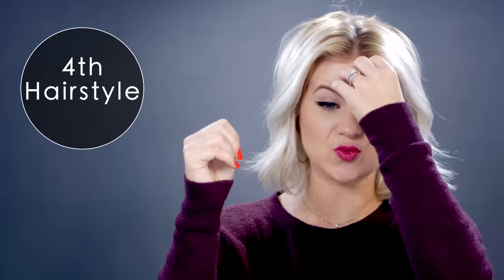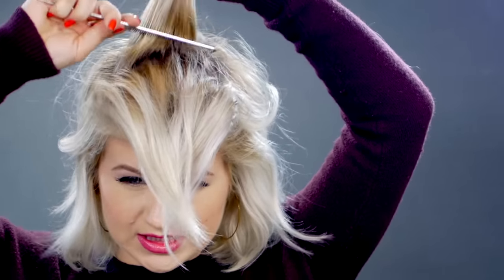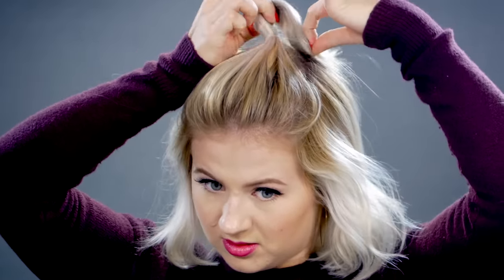Style number four is going to be a really high ponytail — obviously half up — and it's gonna have a really big voluminous pompadour in the front. I'm gonna start off taking a section in the front; this will include my fringes. I'm gonna take my dry texture spray, then take my teasing comb and tease it just a little bit to give it volume. I'm grabbing a section right behind the first one and doing exactly the same thing, then grabbing that section into a high ponytail. Take a clear elastic and tie it as high as you can. Once it's tied off, I'll go back up and create a nice full pompadour right here in the front — just to give a little more elegance to this hairstyle.